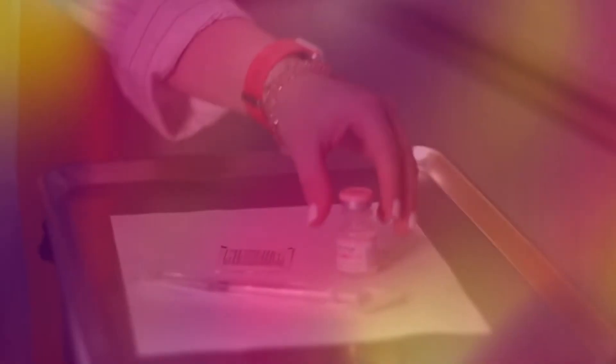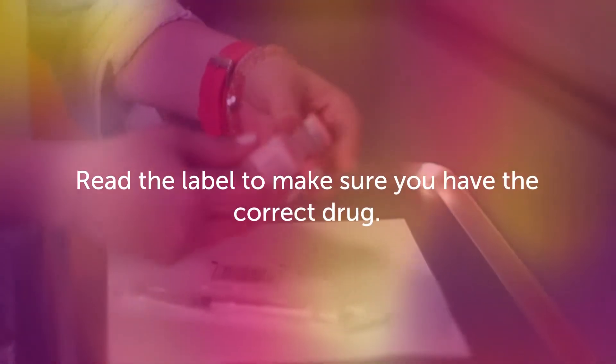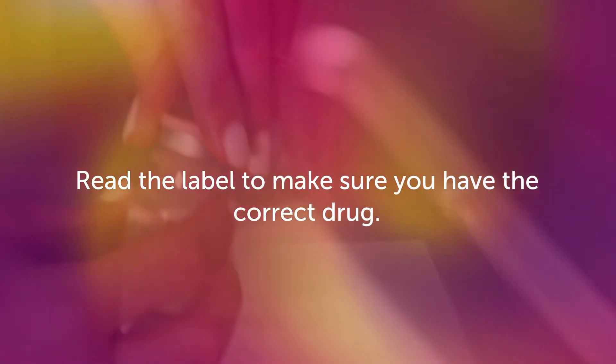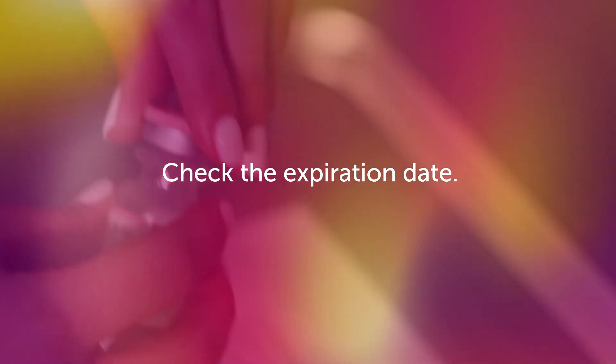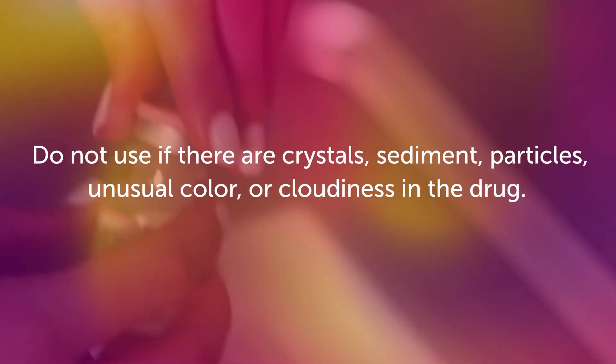Looks like we have all of our supplies. Alright, let's get started. Before giving the medication, read the label to make sure you have the correct drug. Check the expiration date. Do not use if it is expired.